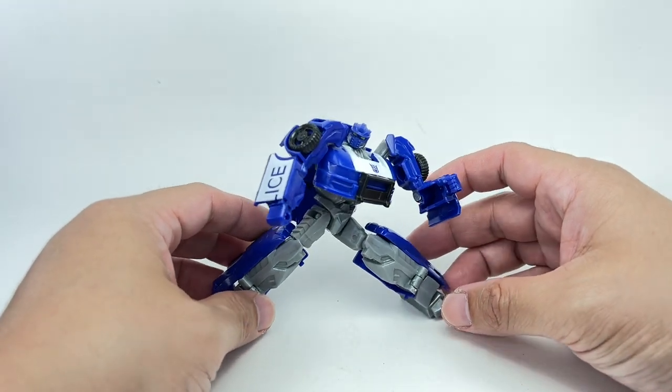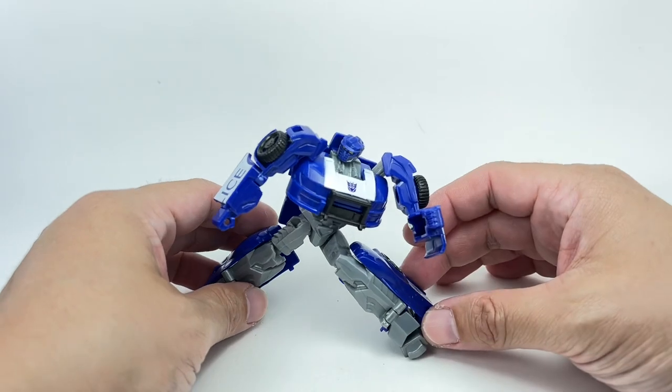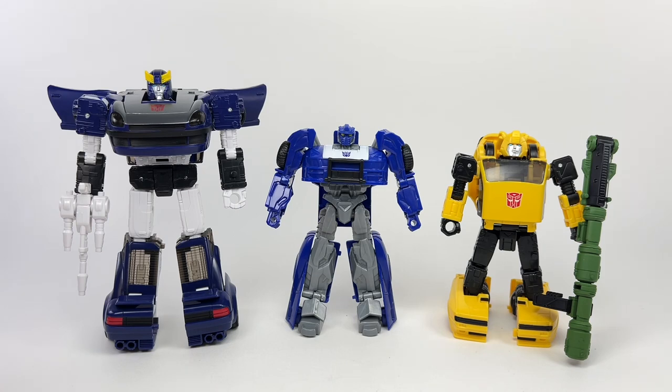This figure is literally on a masterpiece level. Let's take a closer look at the details. The figure stands at about 10 and a half centimeters tall, or about four and one eighth inches tall. For comparisons, here he is with Blue Streak or Silver Streak, and here he is with deluxe Bumblebee. You can see that he is about two millimeters taller than Bumblebee.